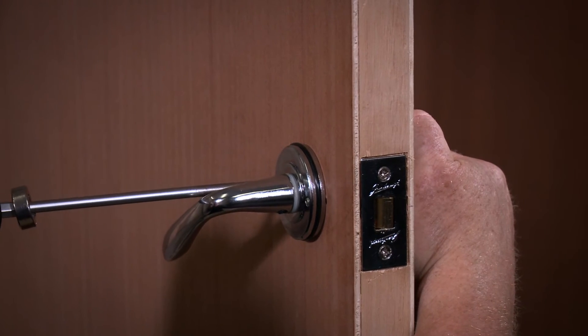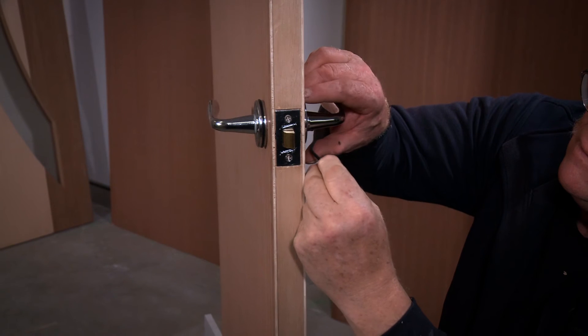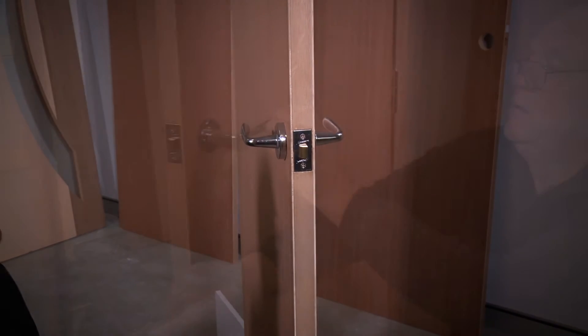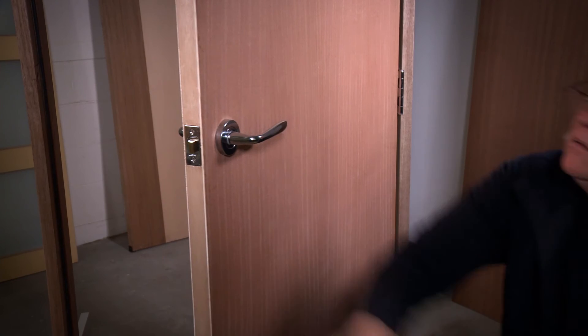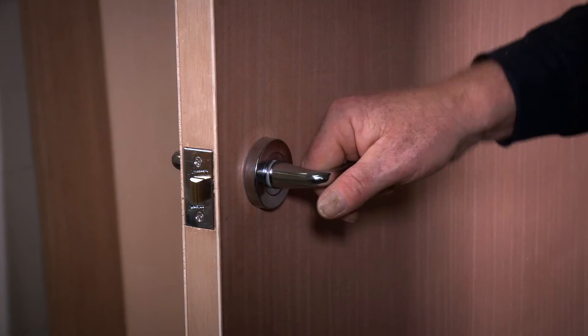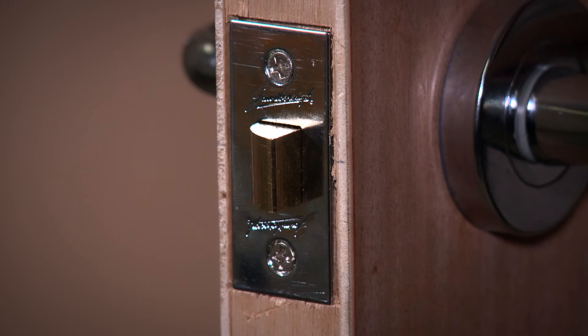Once installed tighten each screw manually. Now using the Allen key tighten the grub screws at the base of each lever. The last step is to replace the rosette covers by pushing the covers over the rubber rings until flush with the door. You should now test the product functions correctly by rotating the levers on each side of the door. The latch bolt should retract completely and be flush with the edge of the door.